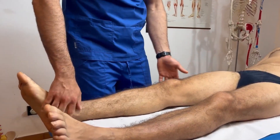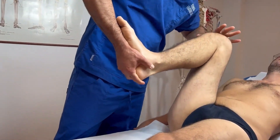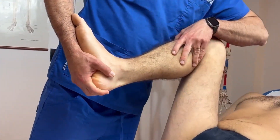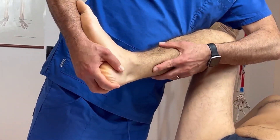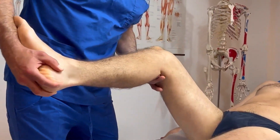In this case, we again flex the hip and the knee, but this time we externally rotate the tibia, with the proximal hand always placed on the outer part of the knee. We bring the knee into extension.